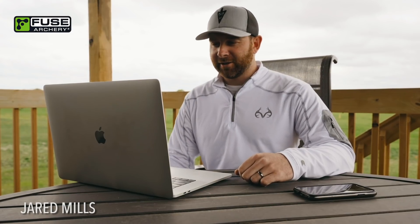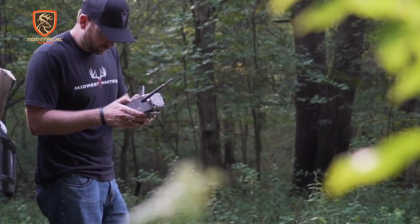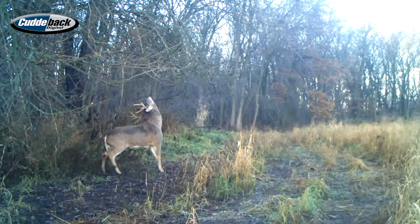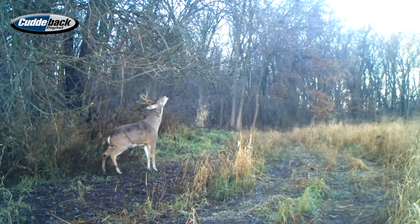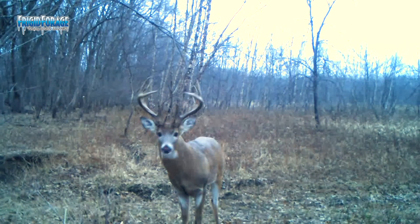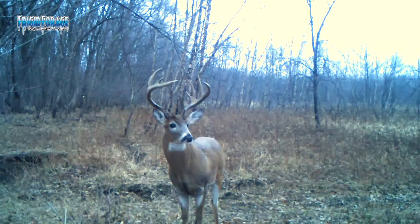Those that have been around me or have hunted with me know how much I love running trail cameras — I love the whole process of it. Not just from a hunting strategy standpoint, though that's a big part of everyone's strategy these days. I love seeing the deer behavior, learning about it, learning individual buck personalities, seeing how they change from week to week, month to month, even year to year. I love the whole process of it.